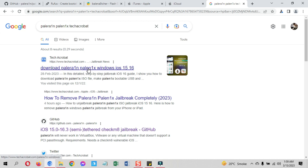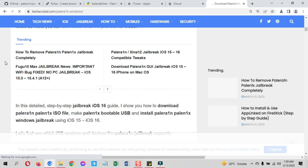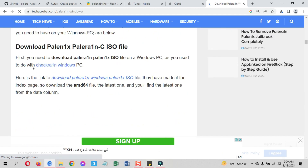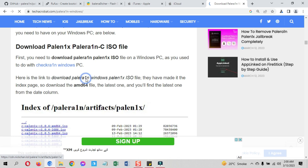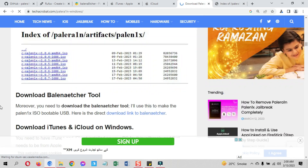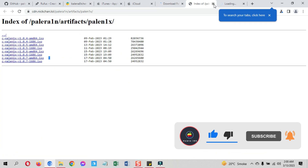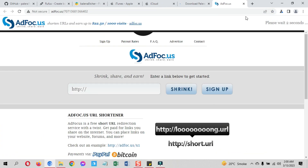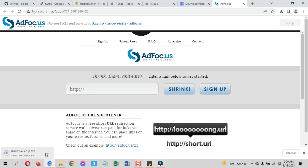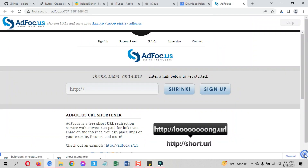Open the Tech Acrobat link. This is the complete and updated guide for Palenix Windows jailbreak for iOS 15 to 16. Scroll down and download Palenix from the provided link — all versions are available there. Download the latest AMD version; if a newer version is available when you watch this, download that instead. There is also a Balena Etcher download link, and direct download links for iTunes and iCloud from Apple's website. Go to the link, click the skip button, and the download will start automatically. If you have iTunes and iCloud installed from the Microsoft Store, uninstall them first, then install the Apple website versions.